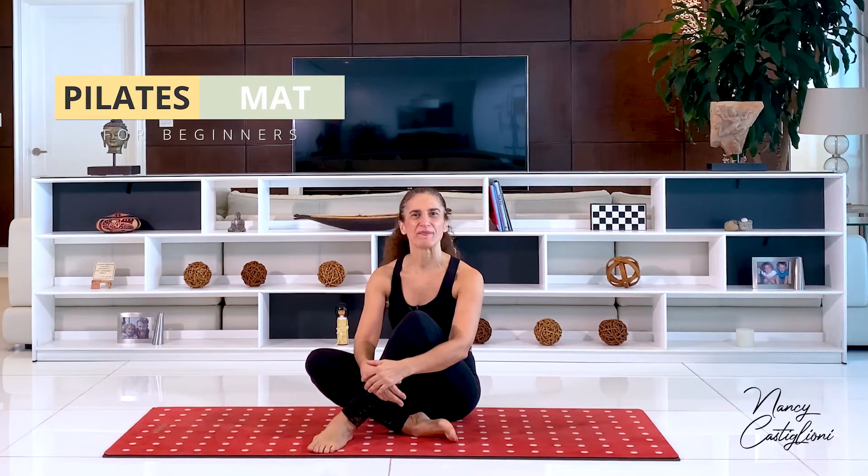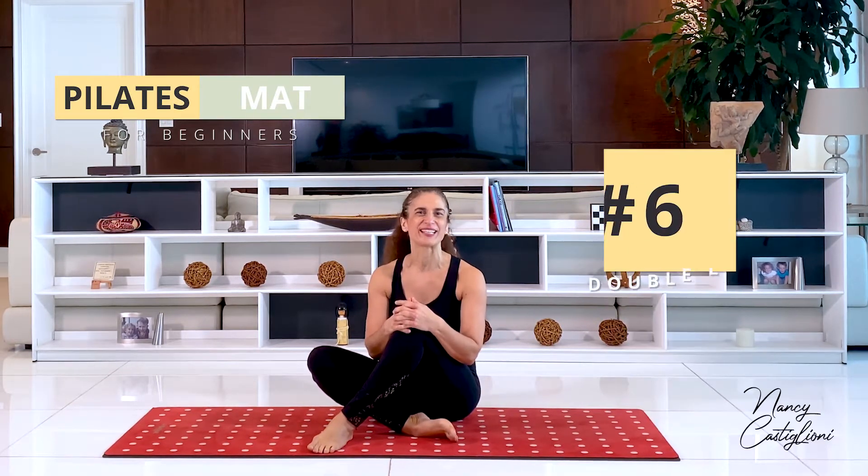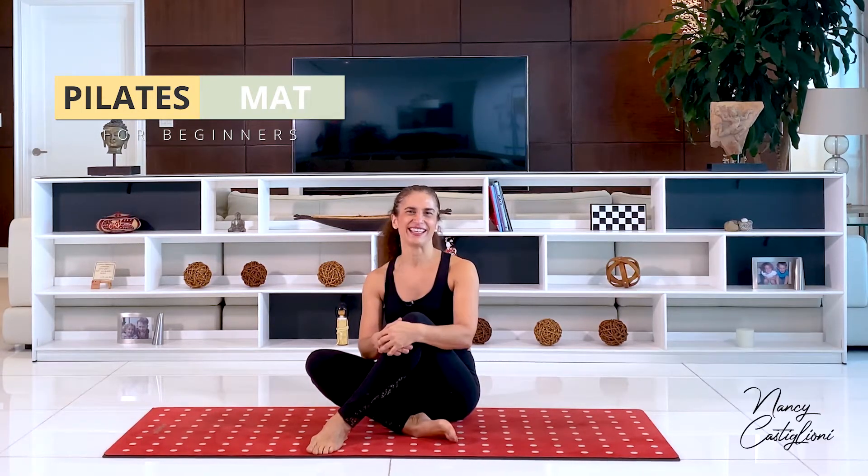Hi, thank you so much for joining me. Today I would like to deconstruct an exercise called the double leg stretch. The double leg stretch is the sixth exercise in the beginner Pilates mat classical series. It comes after the hundred, the roll up, the single leg circle, rolling like a ball, and single leg stretch. It's also the second exercise of a series called the stomach series, also known as the series of five. The first exercise of that series is the single leg stretch and the second the double leg stretch, which we will review today.